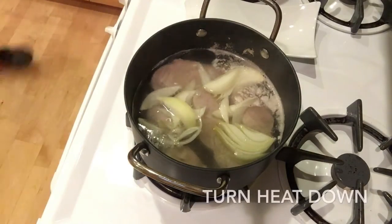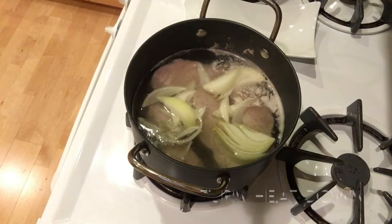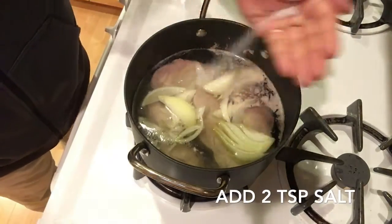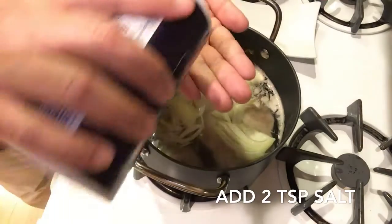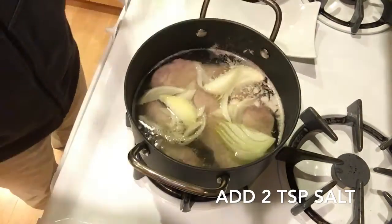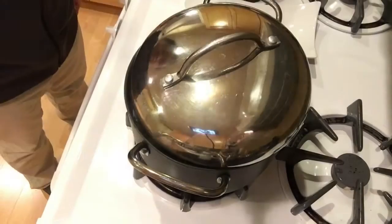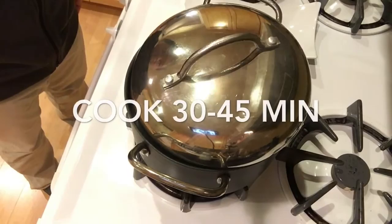Don't stir in the onion — just layer it in. Then I will add two more teaspoons of salt and I'm going to cook this on medium heat. This is where the magic happens: cooking it for about 30 to 45 minutes, just letting it cook and letting it stew together.